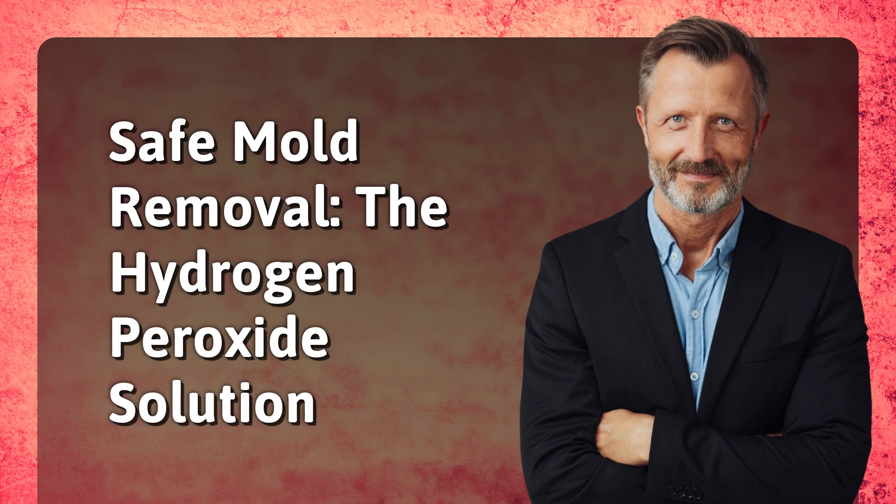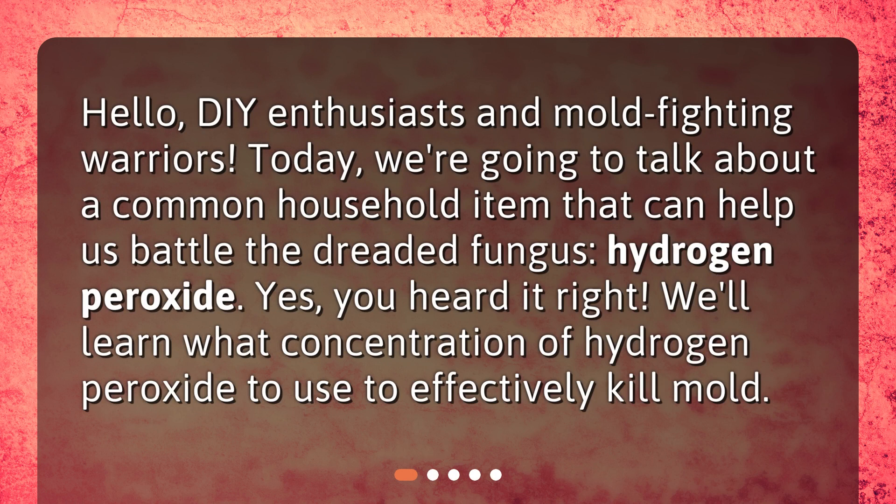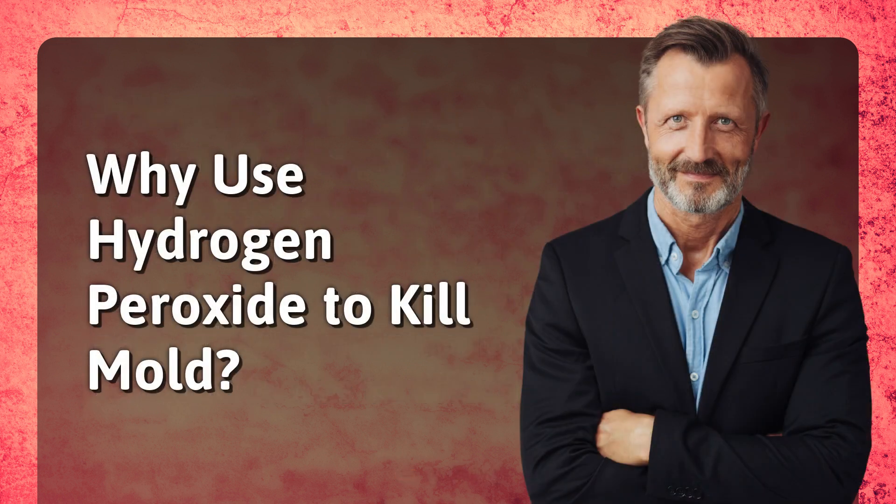Safe mold removal: the hydrogen peroxide solution. Hello DIY enthusiasts and mold-fighting warriors! Today we're going to talk about a common household item that can help us battle the dreaded fungus — hydrogen peroxide. We'll learn what concentration of hydrogen peroxide to use to effectively kill mold, and why use hydrogen peroxide to kill mold.